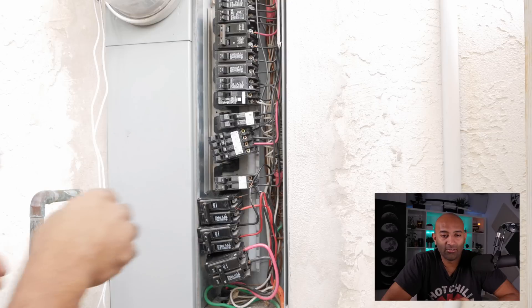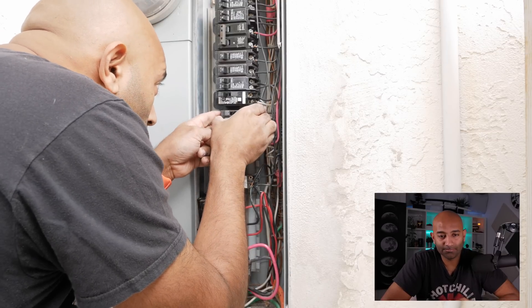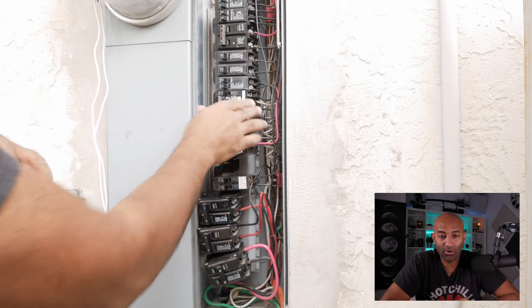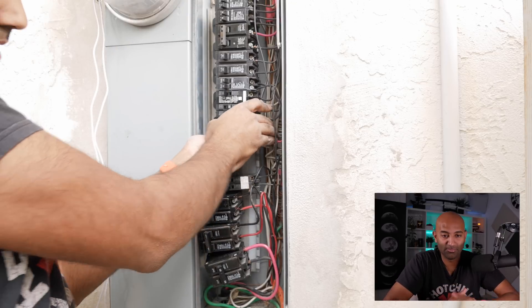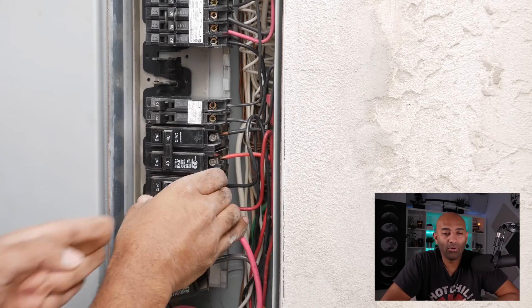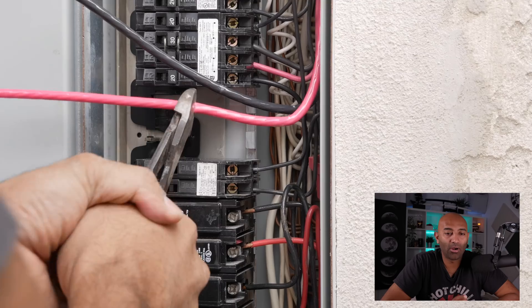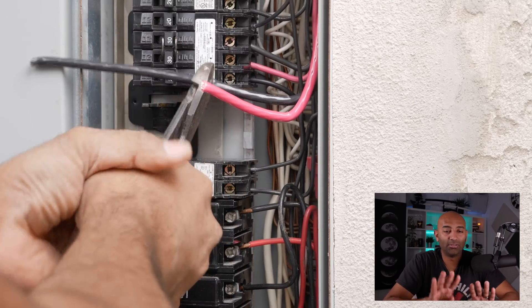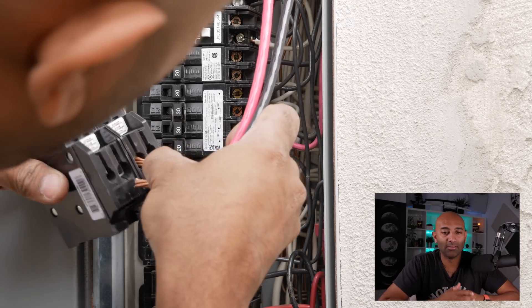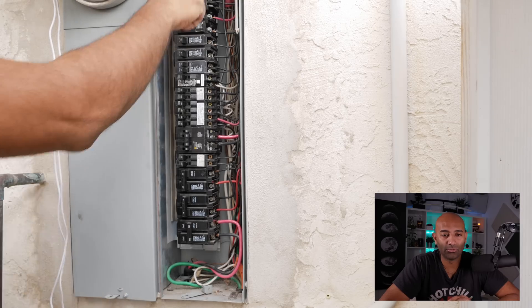Now I'm reassembling the panel and putting everything back just as it was, and I now have space for my new breaker. The way this gets 240 volts is that the red wire and the black wire touch the two different bus bars of the two phases of 120 volts, resulting in a 240 volt draw.